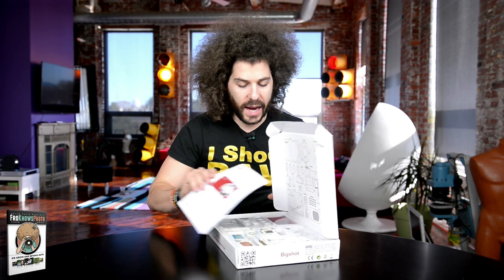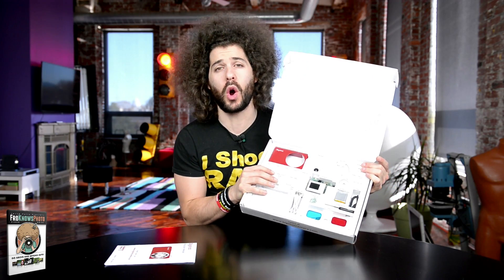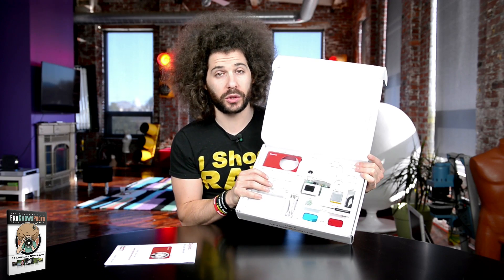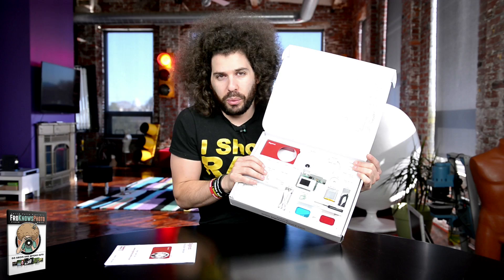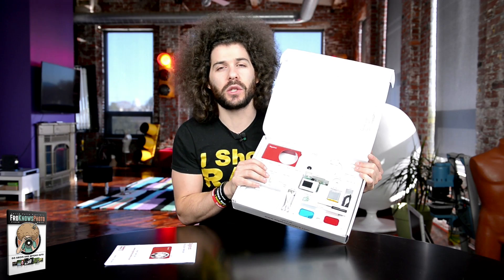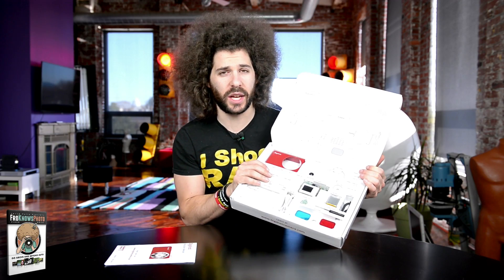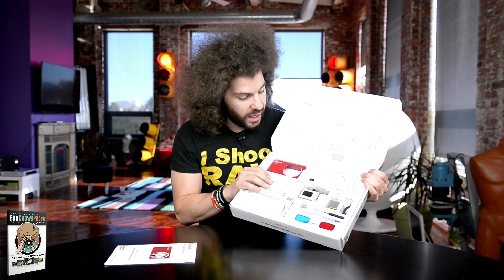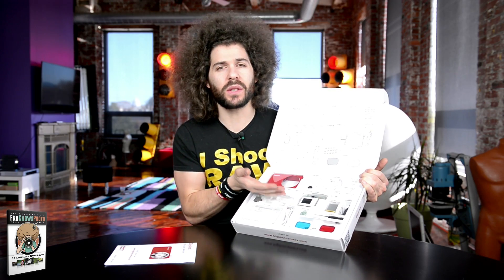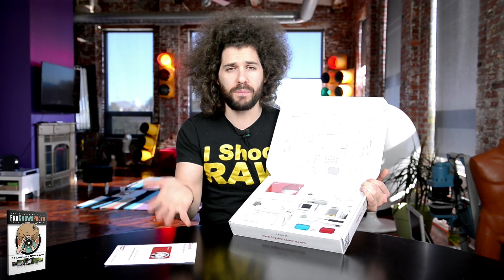What is this camera all about? Well, you build it yourself. It comes with all of the pieces that you need to go ahead and put together your own digital camera. Now it's 89 bucks, so you know it's not going to be a D4 quality camera. It's going to be a basic point and shoot, maybe even less than a basic point and shoot, but that's not the point.